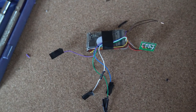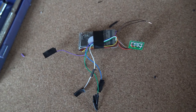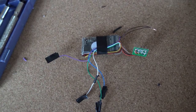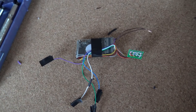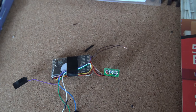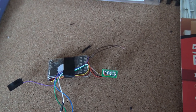This is the old decoder taken out of the Duchess of Sutherland — the ESU LokSound one — and this one's going in the Duchess of Hamilton. As you can see, there are the brown wires, just got to tin them and then put some longer wires on for the speakers.